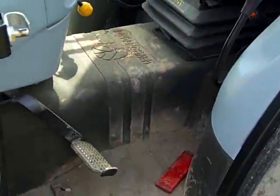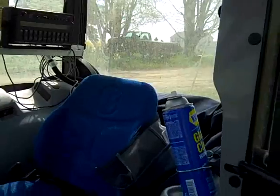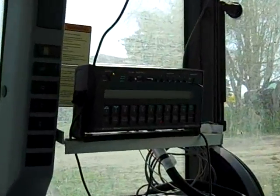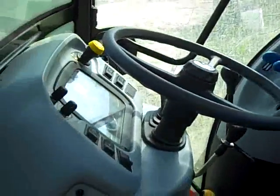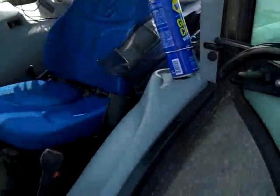Inside the cab, it's a little spartan, a little tight. If you're a big guy like me — 6'1", 260 — it's tough to fit. The control unit we've got is the Raven SCS 450 series control, all your basic controls there in the cab. We've got our XM stereo in here, got our iPod hooked up, so we're ready to spray.